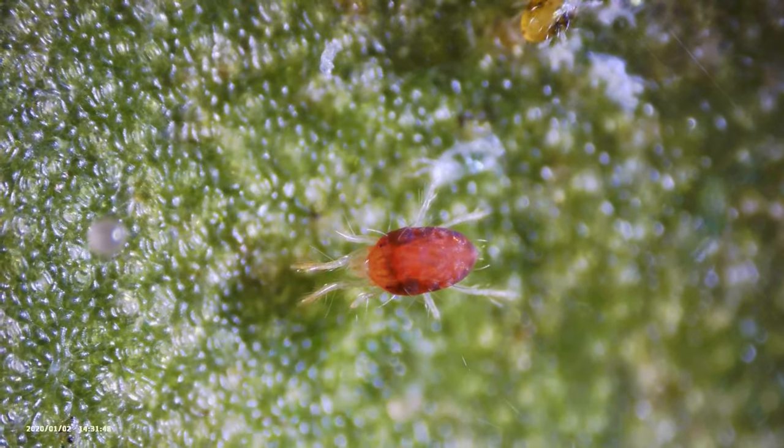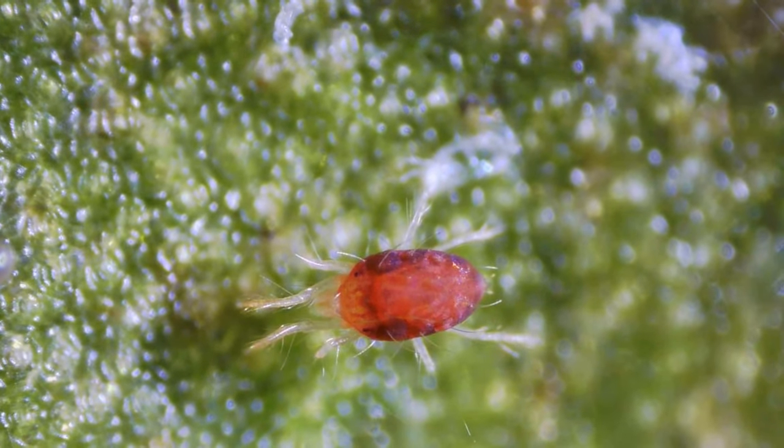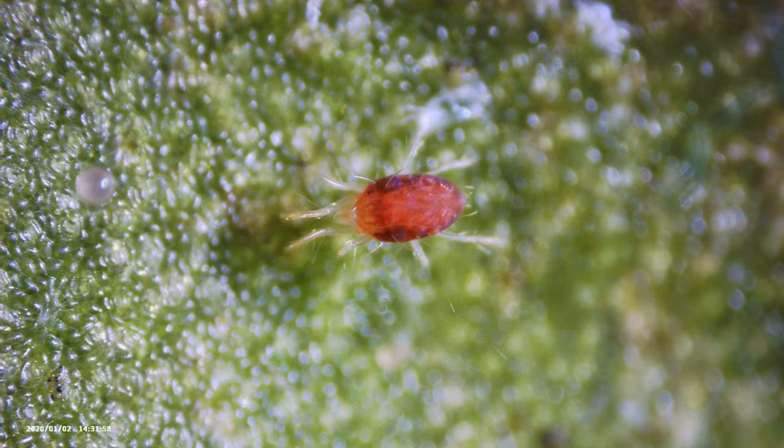These little guys start out as an egg, then hatch into a larva, followed by two nymph stages, and then the actual adult stage. They can start out non-red for a little while and turn red over time, so you might see some more pale-looking ones. Don't worry — those are also spider mites and you've got to watch out for them.